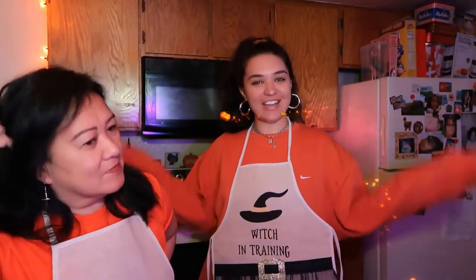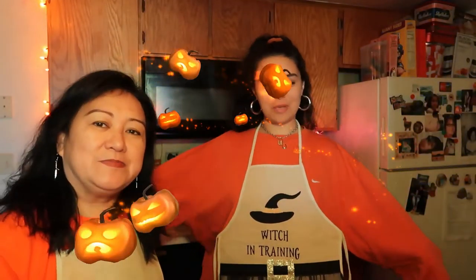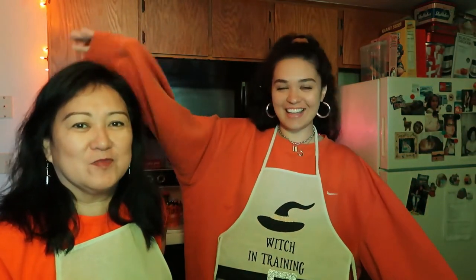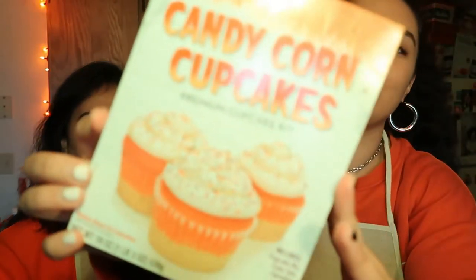Hi everyone, welcome back to my channel. It's another baking video with my mother. Welcome back. Good morning — well, good afternoon or whatever time it is you're watching this. But today we will be making the candy corn cupcakes, like we said in our last baking video, which you should go watch if you haven't already.